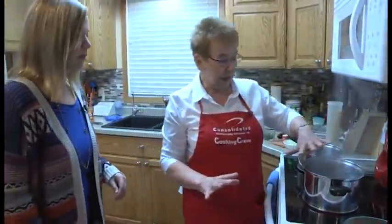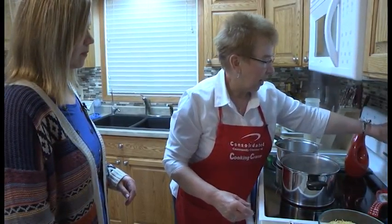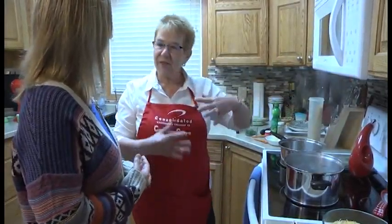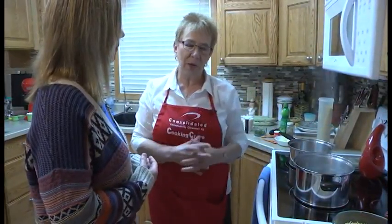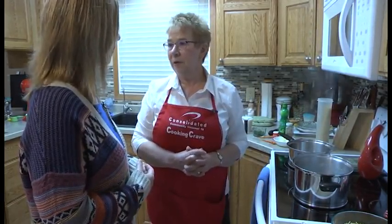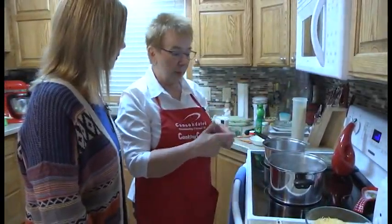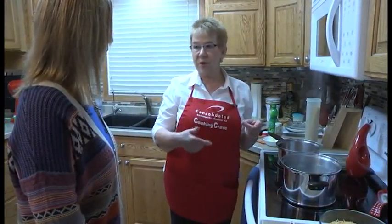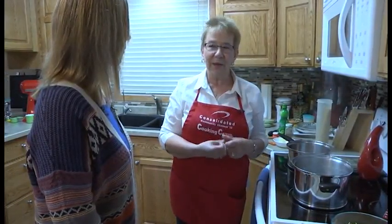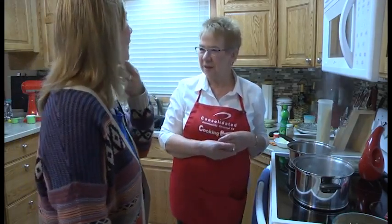Our water is boiling here for the spaghetti. I'm going to go ahead and broil the vegetables — the recipe says five to seven minutes, and I like to go to the max because the vegetables are cold and it takes a little bit to get them roasted. Got our boiling water — put a little bit of salt in there because your pasta always has better flavor if it's got a little bit of salt. You can add salt afterwards, but it's not the same as when you cook it in the water.